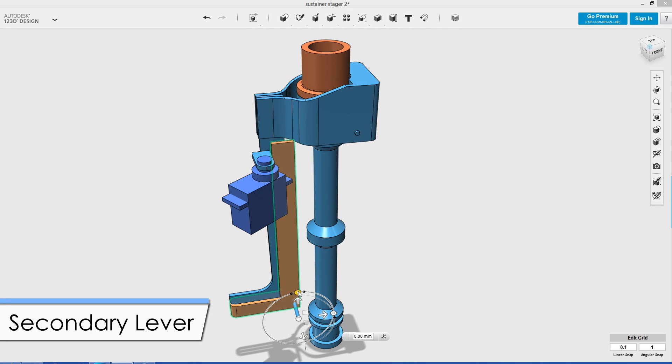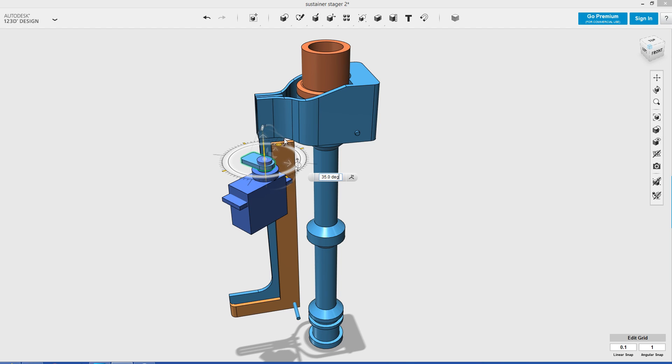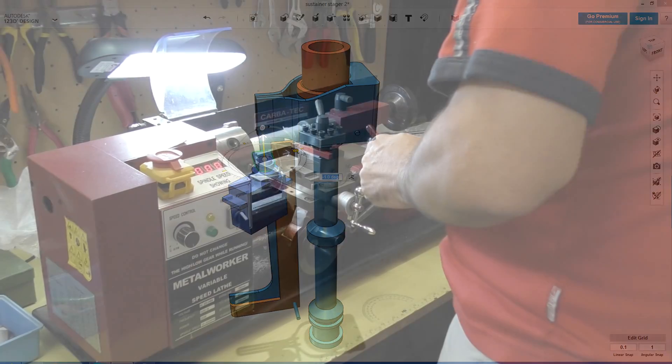The lever pivots around this point and this keeps the whole thing nice and compact. The secondary lever attaches to a pivot point down below and runs back up the stager body. Here it's held back by the servo motor. So let's have a look at how they're made.